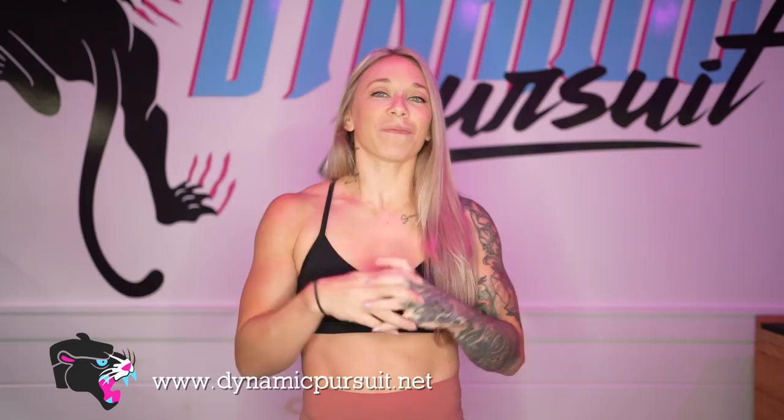I hope you guys liked this video and found some of these tips helpful for breaking down back squat technique. If you liked the video, please give it a thumbs up and subscribe to my channel. Be sure to check out my training program on DynamicPursuit.net — I offer weightlifting and powerlifting programs for only twelve dollars a month. You can now train with me on the powerlifting strength path. If any of these form tips and cues helped improve your squat, please tag me in your videos on Instagram — I'd love to see your progress. I'll see you guys in the next video!